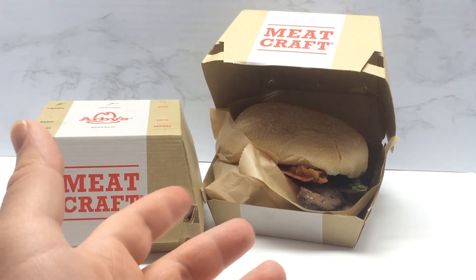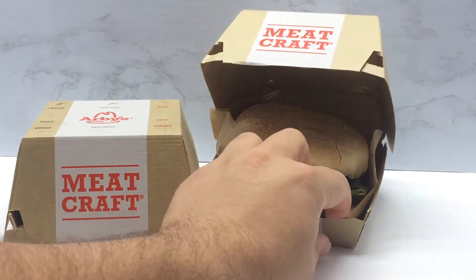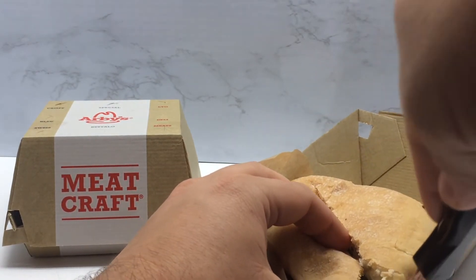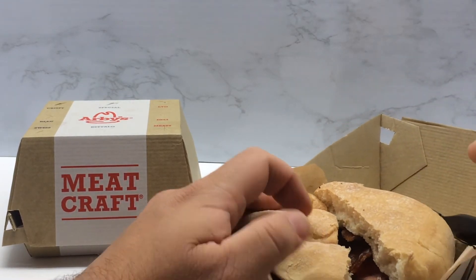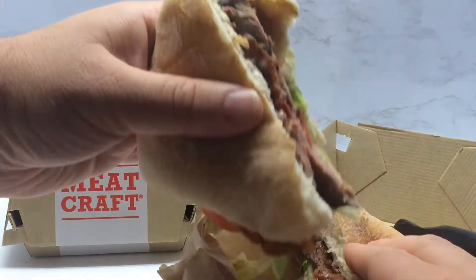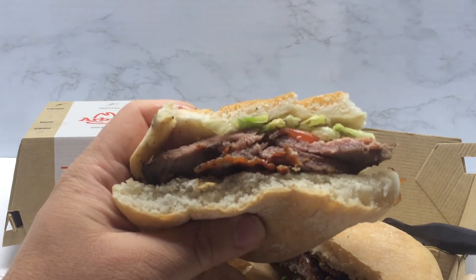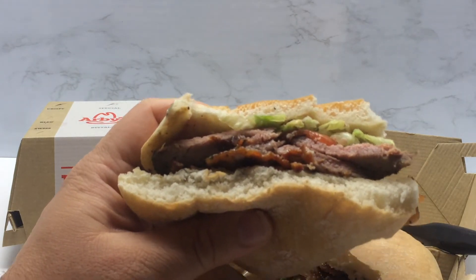Let's go ahead and cut into this a little bit. There is the cross section of the sandwich — it has the lettuce, the tomato, the steak, the bacon, and whatever sort of sauce it has. So let's go ahead and take a bite and see how it is.